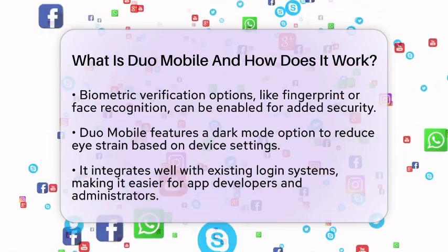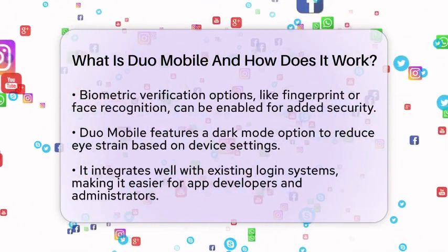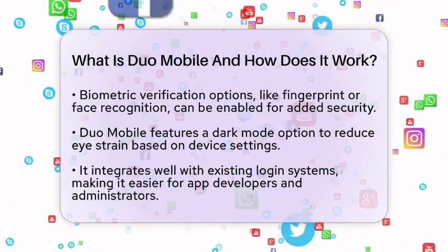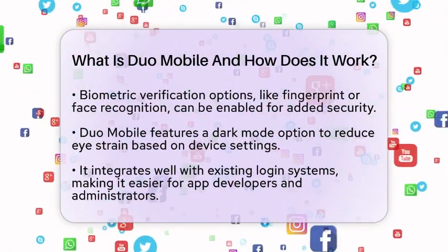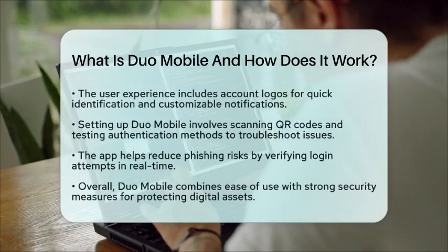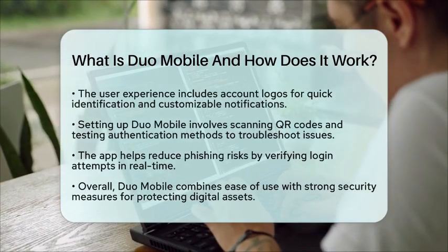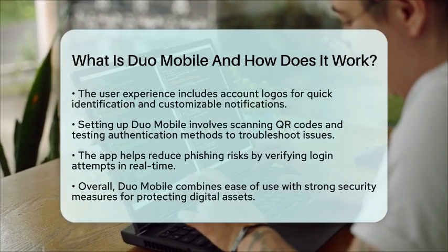Organizations can also require device health checks to block any compromised devices. The user experience is designed for clarity — accounts are displayed with logos for quick identification, and rotating your device allows you to switch between portrait and landscape layouts. Notifications can be customized, so you can manage alerts for specific accounts.